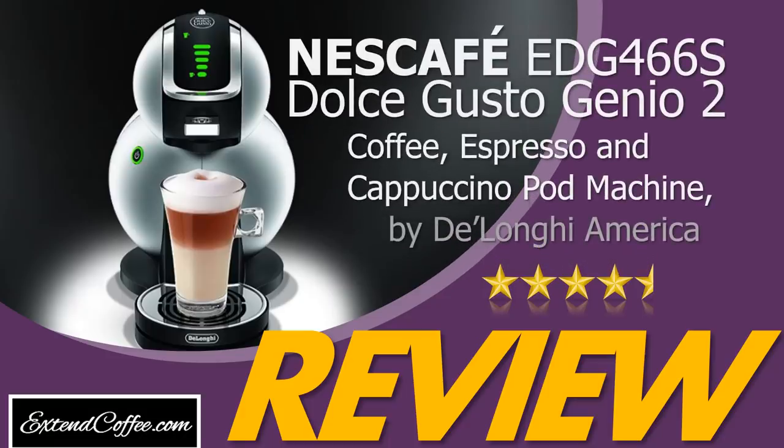Nescafe EDG-466S, Dolce Gusto Genio 2, Coffee, Espresso, and Cappuccino Pod Machine by Delonghi America.